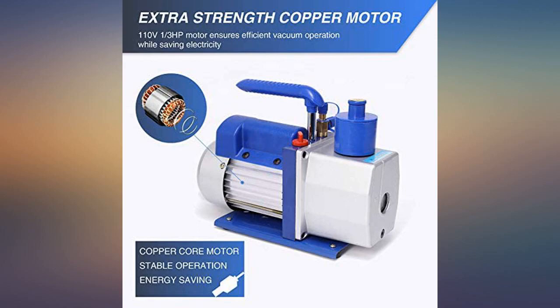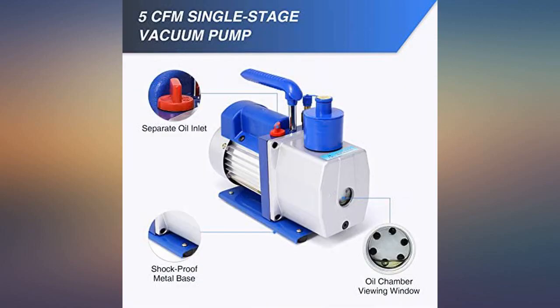This machine is used for maintenance of air conditioning. It does the job it's intended to do. Did not like that the pump didn't come with proper oil and needed oil that I can't find.